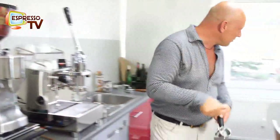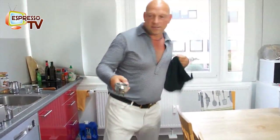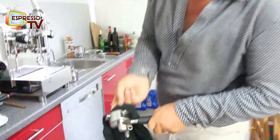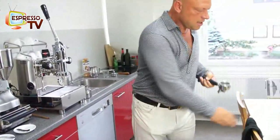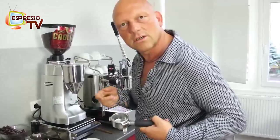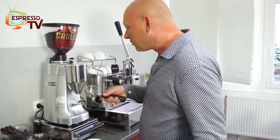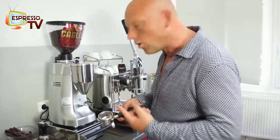And here we see already what we should avoid — this dirty filter holder. So just dry it out. Otherwise coffee powder is very sensitive towards water; it absorbs the water very fast. So that's why it should be dry and warm.